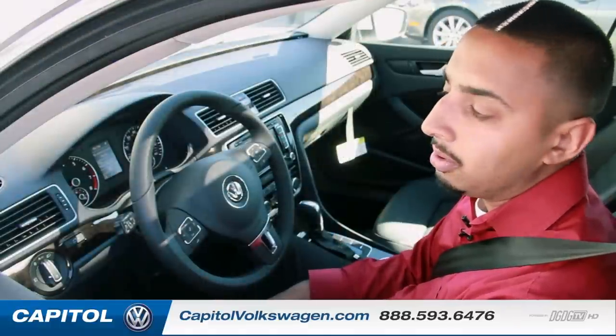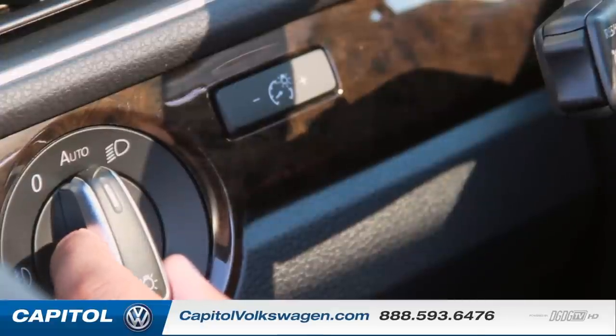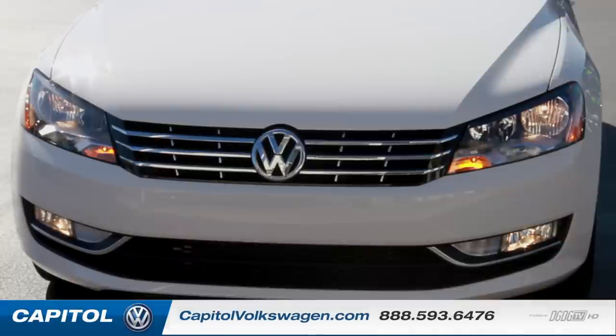So to turn on the fog lights, real simple. Here we have all the light control switch. This is on auto. This is to turn your regular headlights on, and for your fog lights all you do is pull it out and your fog lights turn on.